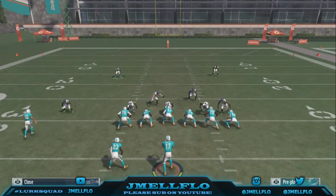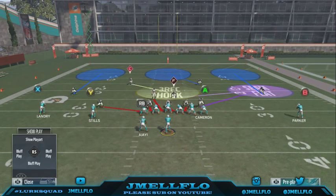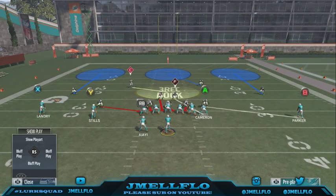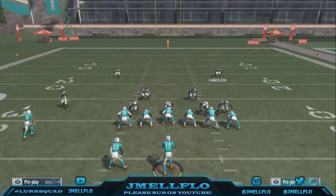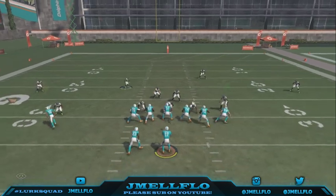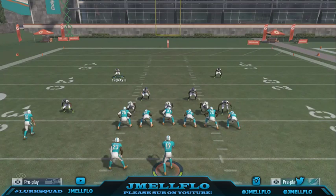Hope y'all enjoyed the video — like, comment, subscribe, let me know if you have any questions. Again: base align, pinch the D-line, pinch the linebackers, bring that guy down. Quick adjust this guy into a purple, quick adjust that guy into a hook, or man him up. As long as you've got quick adjustments you can do a lot. You can even use the safety on fourth and long — what are they gonna do against that? It's all up to you when you send a blitz. Until then, it's your boy JMail Flow, aka Mr. Let's Get It — let's go.